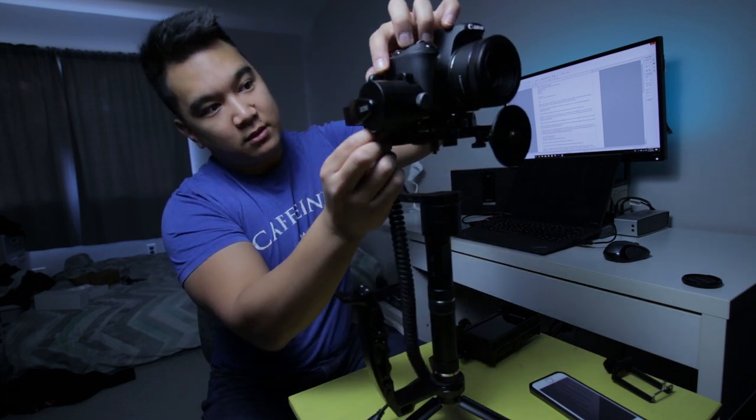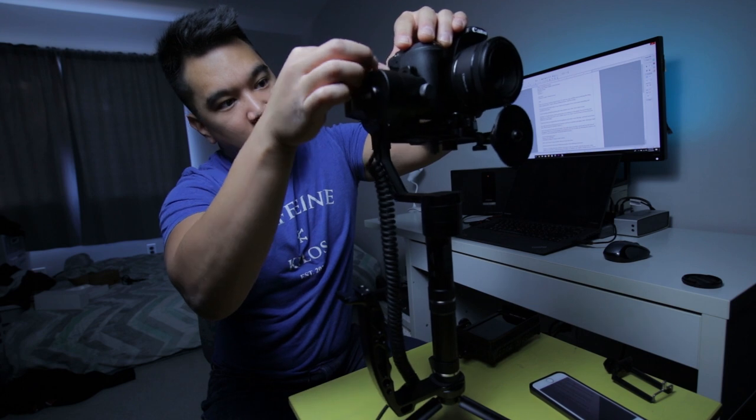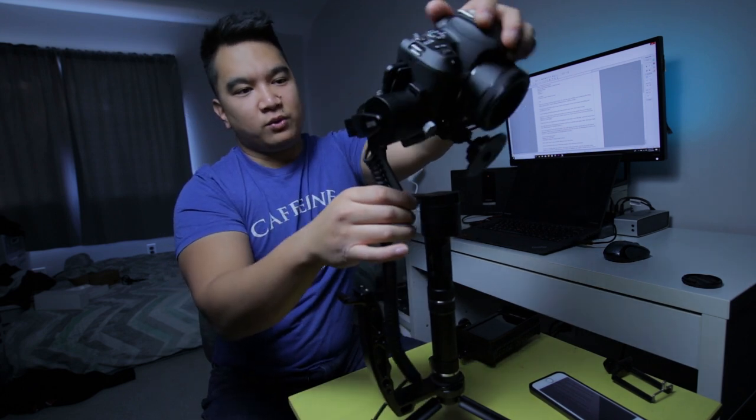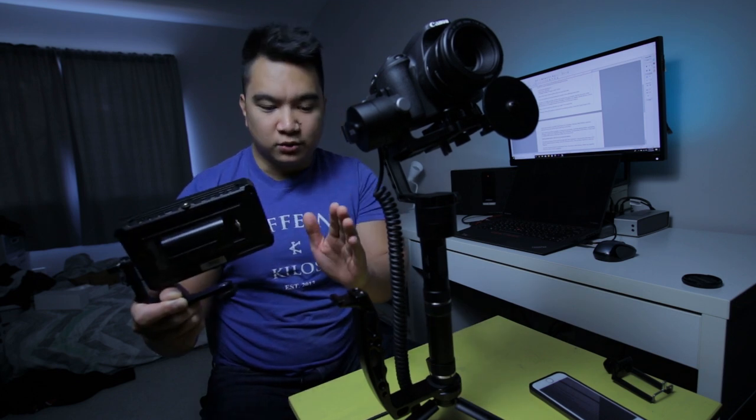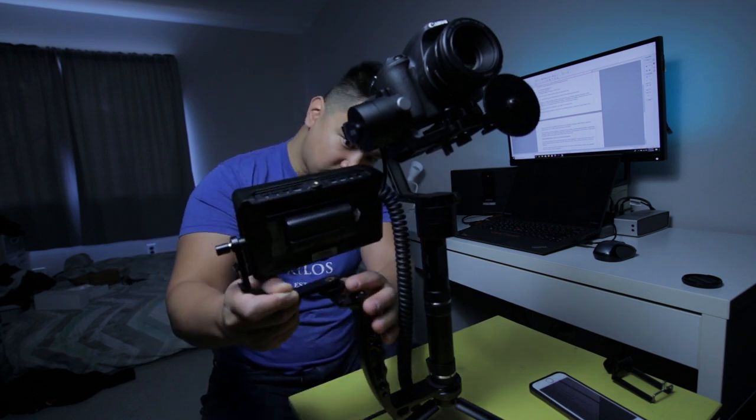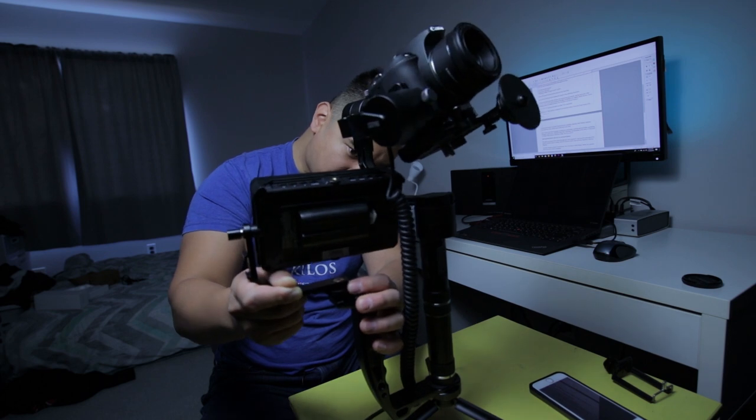So I could insert down here, plug in, and now this arm won't get in the way when I tilt. Next, we mount the swivel arm with the external monitor to the added grip that I got, and we add it in via cold shoe.